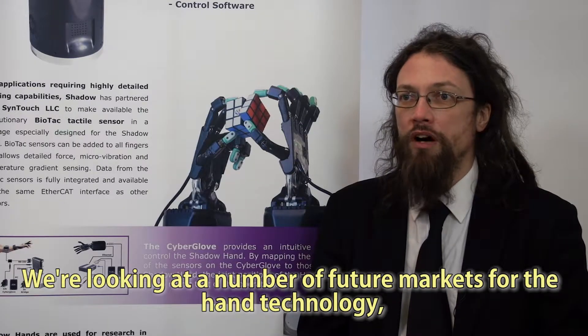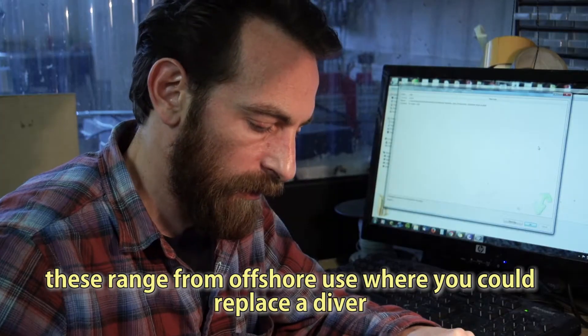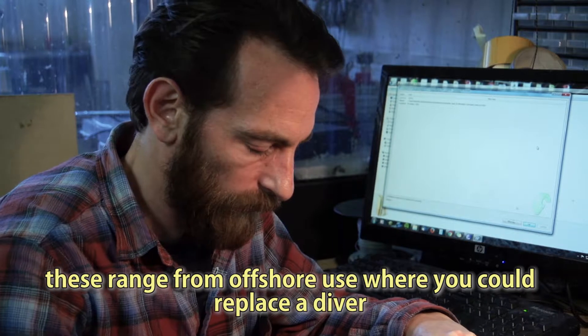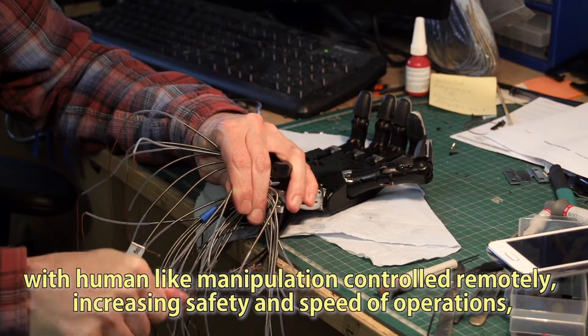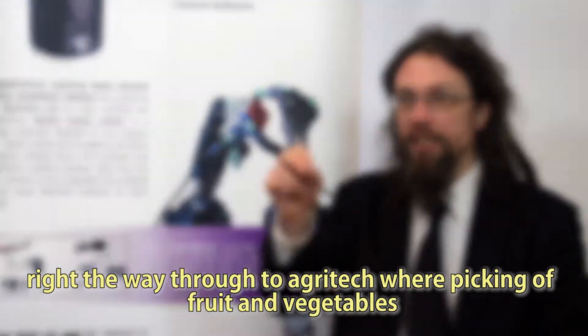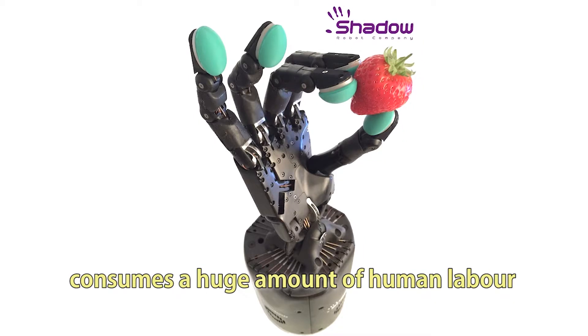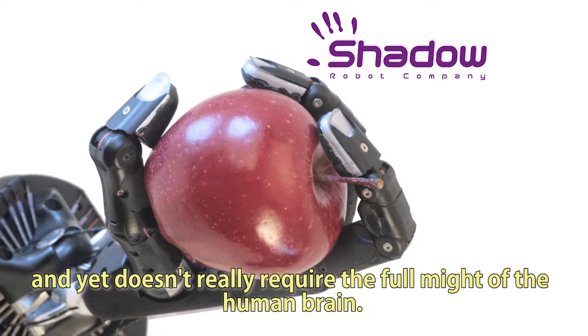We're looking at a number of future markets for the hand technology. These range from offshore use, where you could replace a diver with human-like manipulation controlled remotely, increasing safety and speed of operations, right the way through to Agritech, where picking fruit and vegetables consumes a huge amount of human labour and yet doesn't really require the full might of the human brain.